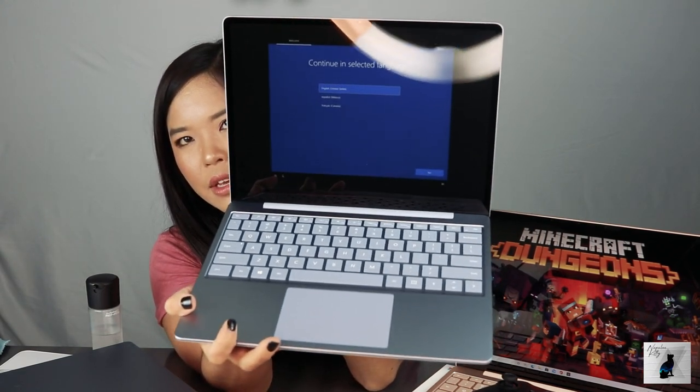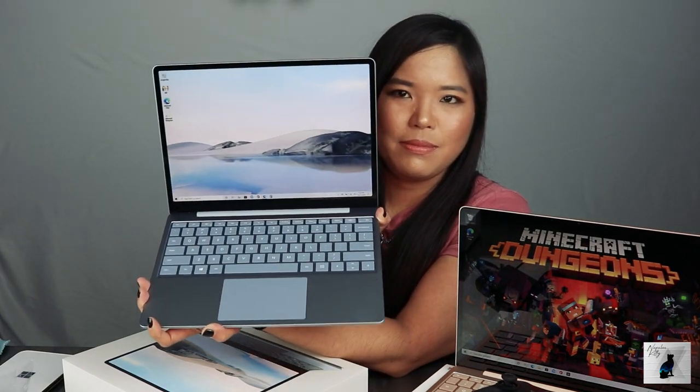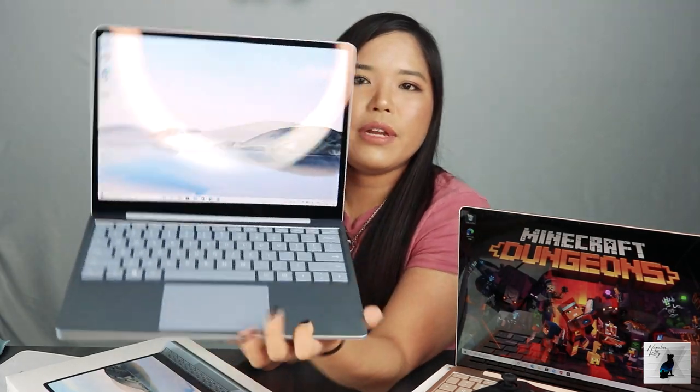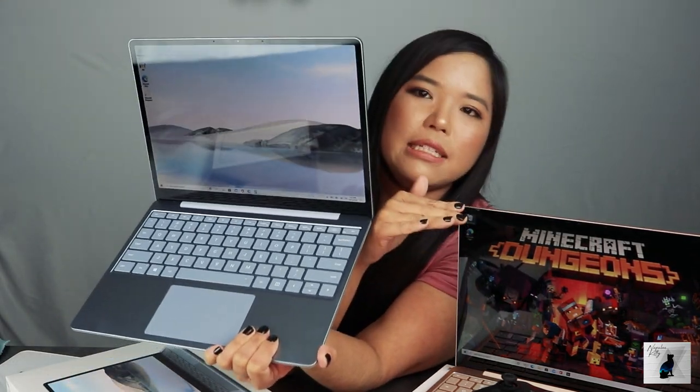This is how you actually set it up — you go through Cortana, she talks to you. We're actually not going to do that because I already have one set up. This one is still in S mode, and this one is not in S mode anymore, because we had to download Minecraft Dungeons. The whole commercial where they show you playing Minecraft — you cannot actually download Minecraft or Minecraft Dungeons unless you take it out of S mode, which is kind of sad.